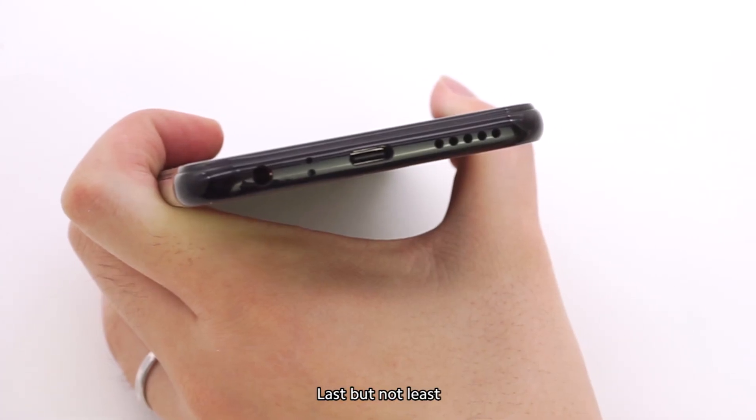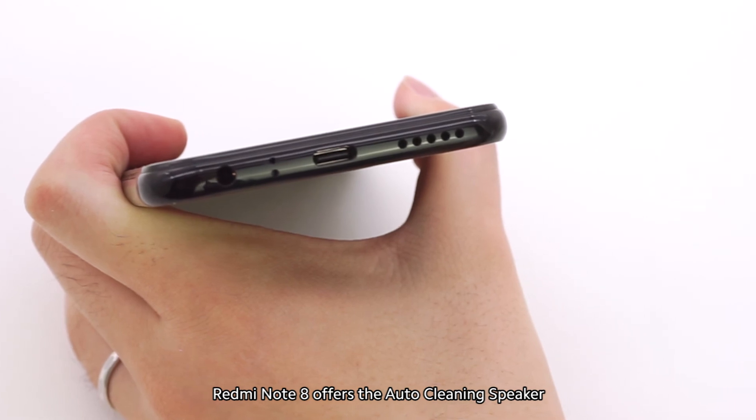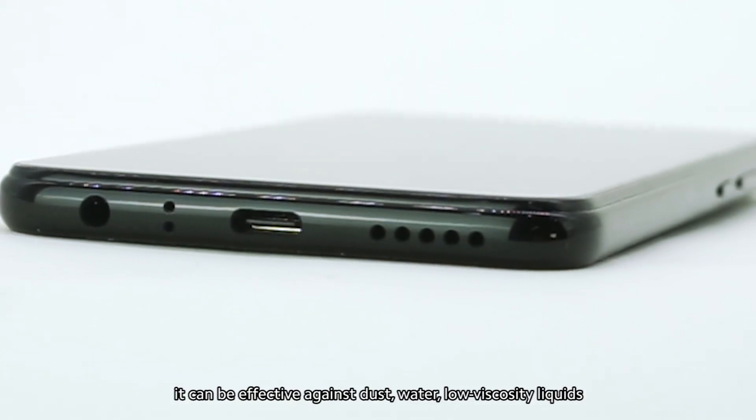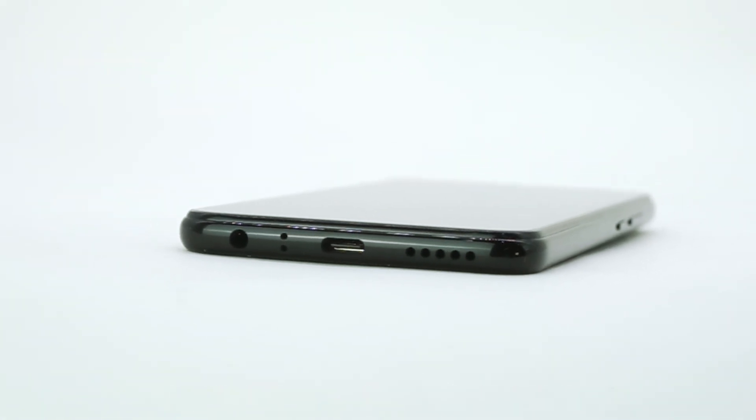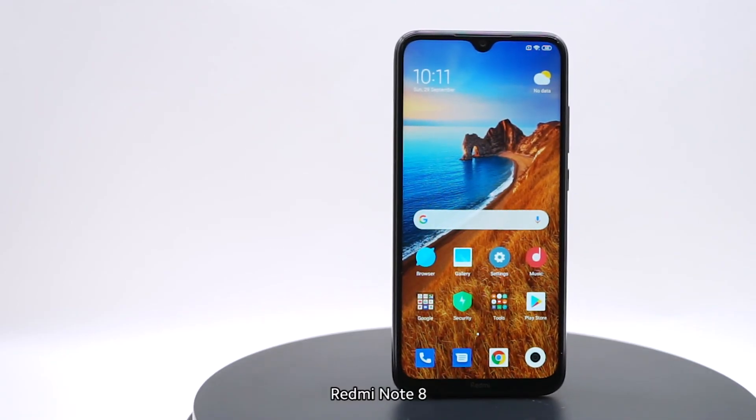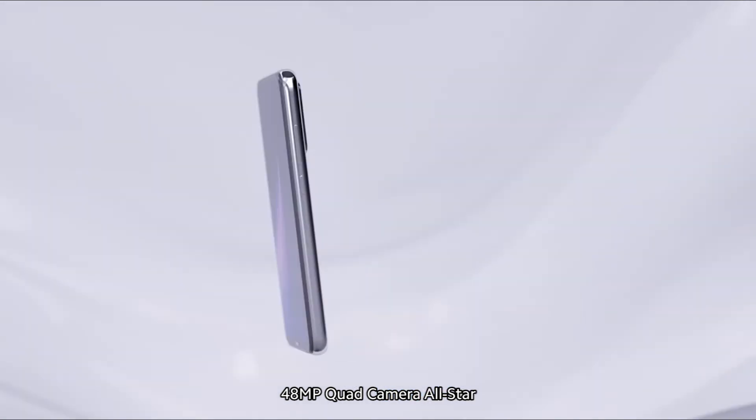Redmi Note 8 offers an auto-cleaning speaker. It can be effective against dust, water, and low-viscosity liquids. Redmi Note 8 — 48-megapixel quad camera all-star.